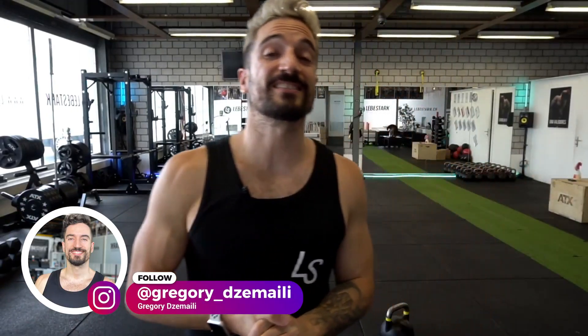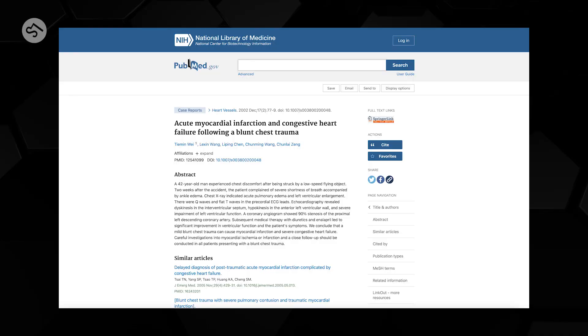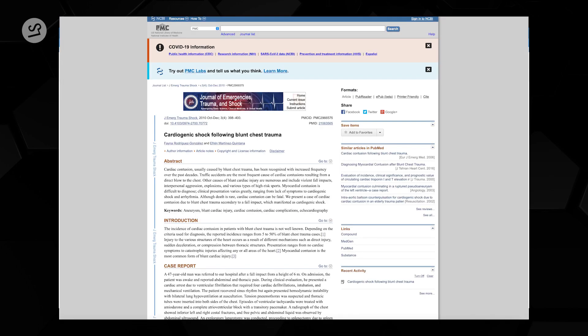Greetings, Gregorio von Leberstak here. Science shows that severe impact on your chest — so called chest trauma — may lead to actual heart problems. Technique is so incredibly important, and I want to use this as a lesson: proper technique will minimize the risk of injury, and yes, even heart problems may correlate with this one particular kettlebell exercise if you do not engage in proper technique and if you use too heavy weights.